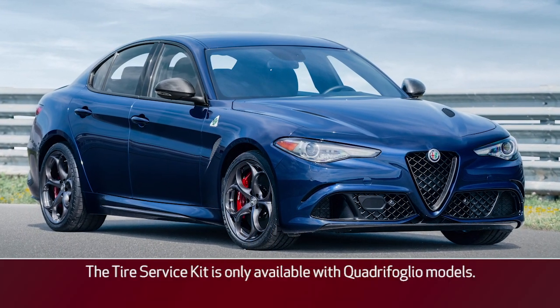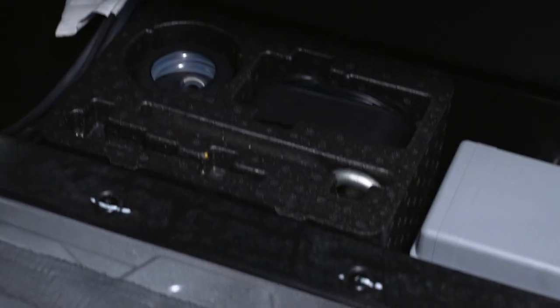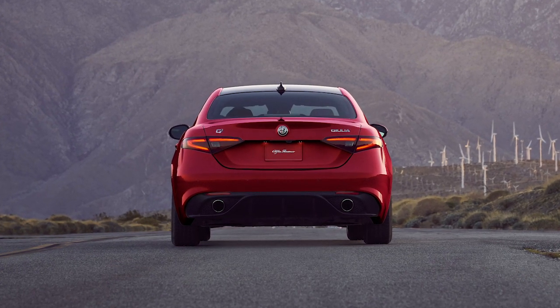If you get a flat tire, proper use of your tire service kit can get you back on the road quickly and safely. If equipped, the tire service kit is located in the trunk under the load floor. Remember that roadside assistance may also be available.